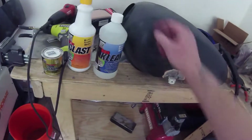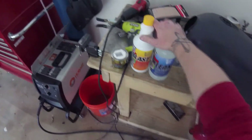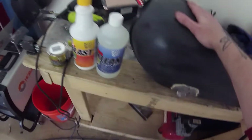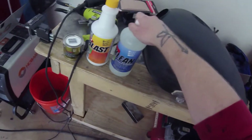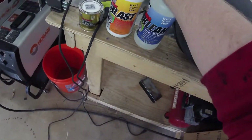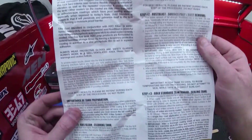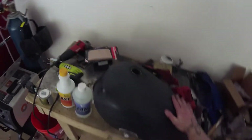So I went and picked up this stuff — three items from KBS, the same company I used back in episode two to paint the bike black. The same company also makes this tank sealer kit. Essentially, what this is: you clean it up, let it soak and do its thing to clean the tank, then you prime it, and finally seal it with a moisture-cured urethane sealer.